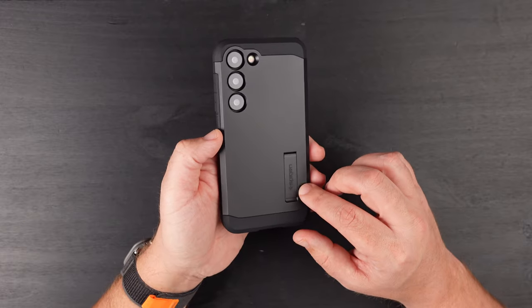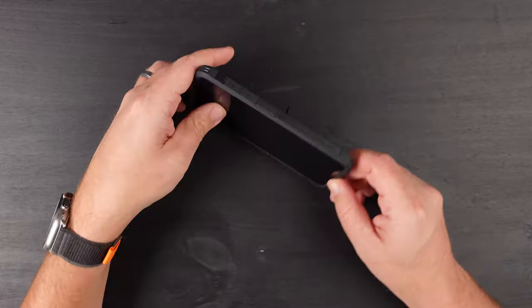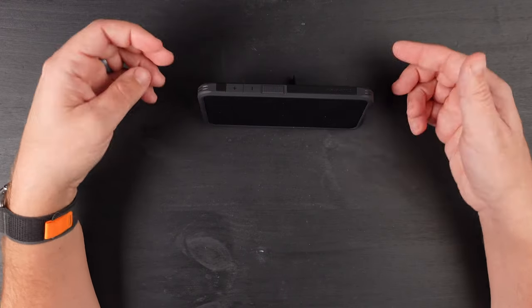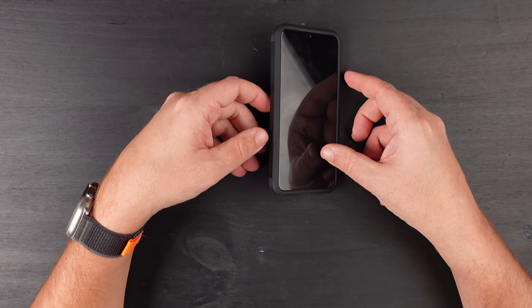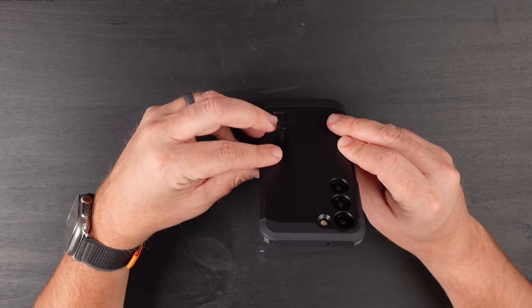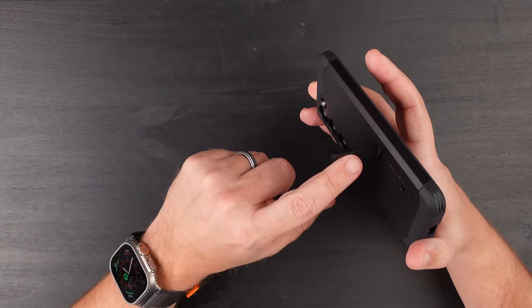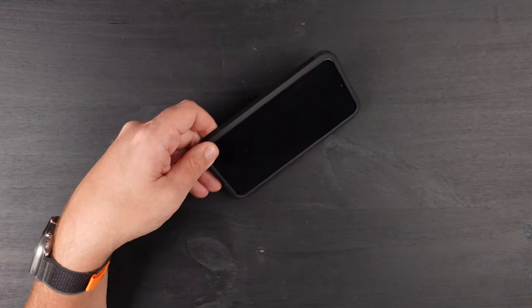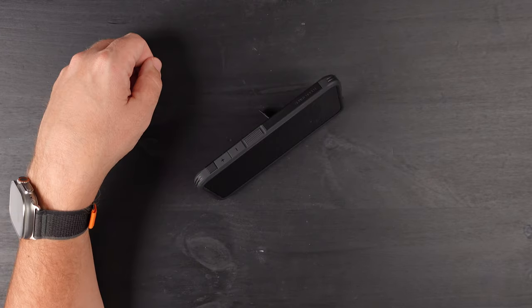The last test is just showing you the kickstand. The kickstand works like it's supposed to — if you set it up like that, it's going to stand up so you have it in landscape mode to watch YouTube or something like that. You can't really do it in portrait this way, since it's off-centered; if it were more in the middle it would work. But what you can do is flip the top like that so it leans back a little further. So you can do it that way or that way, but that's it.